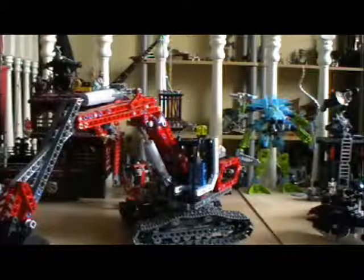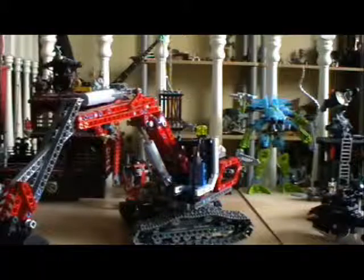Hello guys, Chris here. Now you may be wondering to yourself that I have already done a review on my Lego excavator. Well yeah I have.